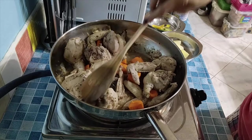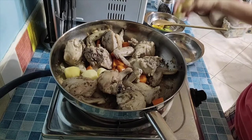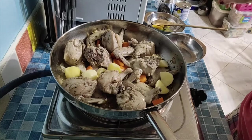Others add the vegetables only when the sauce is already in, but I prefer to fry them first so the carrots and potatoes also absorb the chicken flavor. Let's add the potatoes now too. Then we let it sit for another minute before adding our sauce.